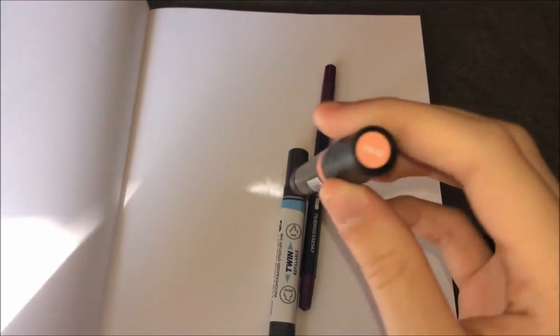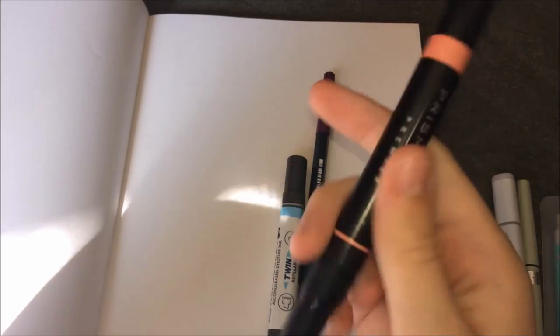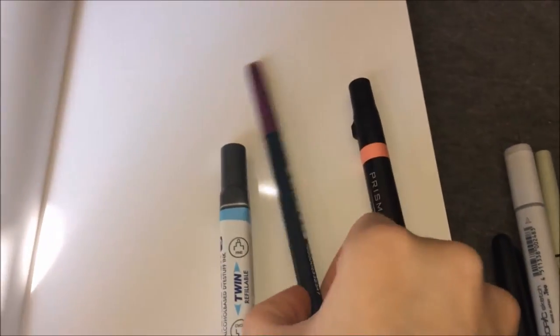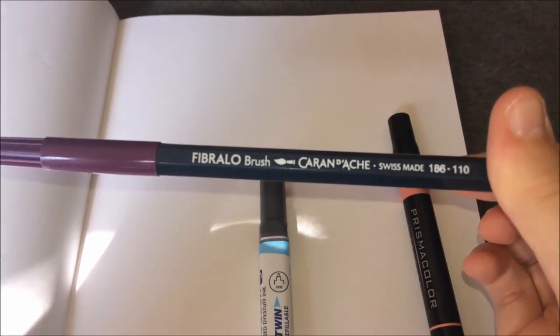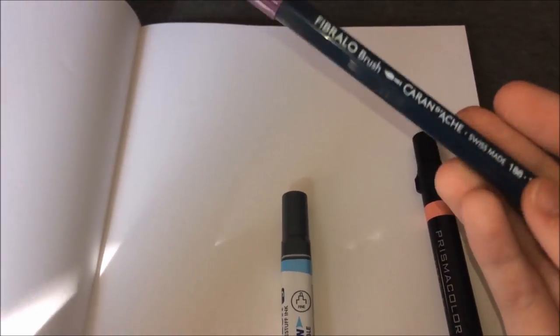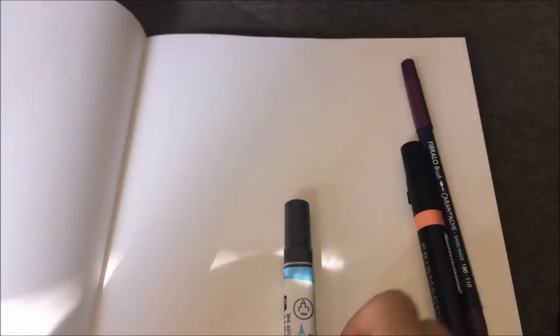I got Prismacolor PM82 in Terracotta. This one doesn't have a brush tip — it might be a good reddish skin tone or something. I also have Fibralo Brush, Color Nache 186/110. It's a really pretty purple. That's about all I can say about it.